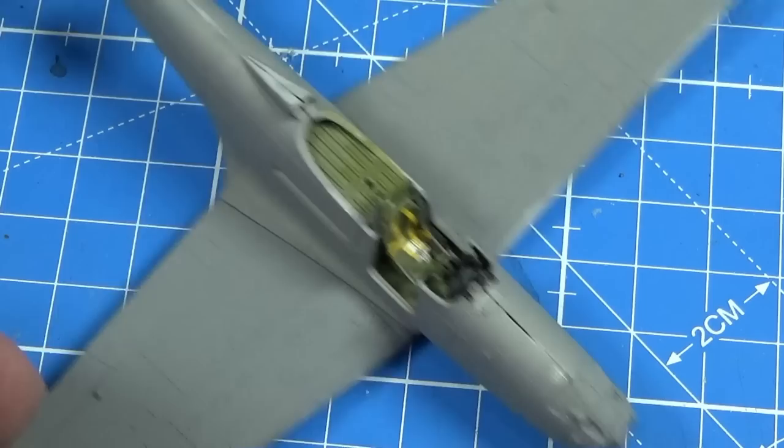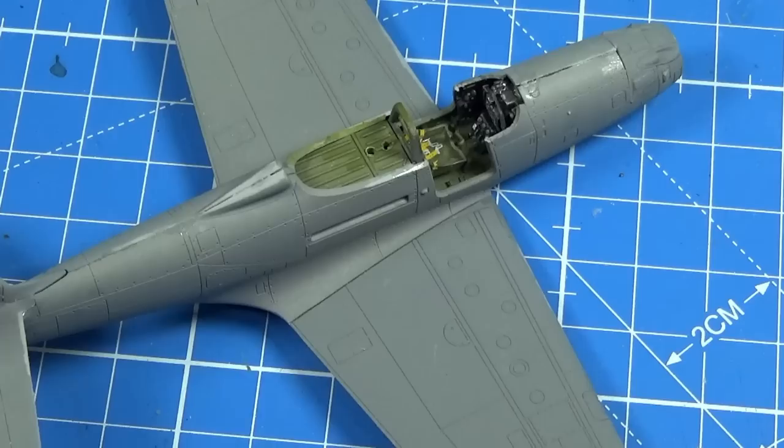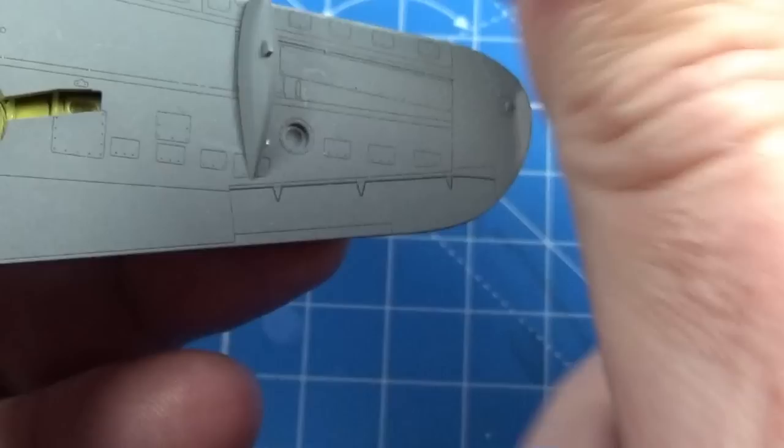We'll let all that set, then do a little bit of filling here and there, and we'll be ready to continue. The gun pods go on under the wings like so.